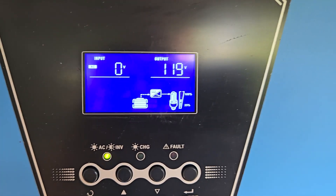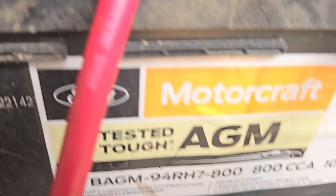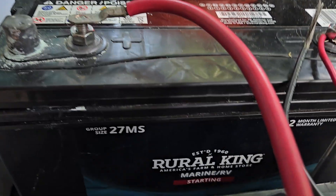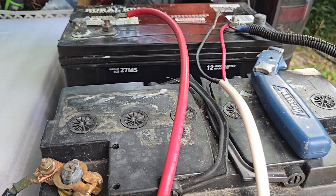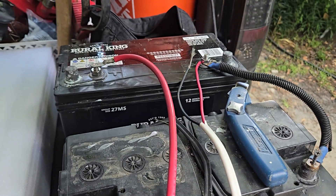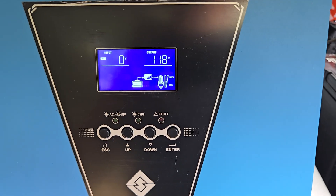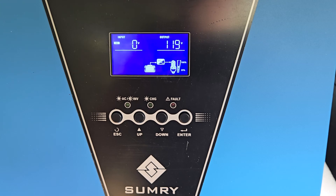I can still connect drills, TVs, whatever to this unit and it will still power what needs to be powered. I'm using AGM batteries — marine batteries — which are basically a notch in grade below lithium, and really not even a comparison to the power and the length of time you can run a unit set up like this.